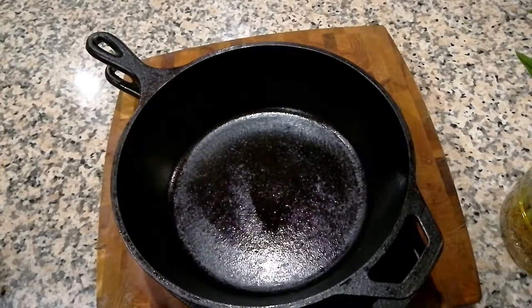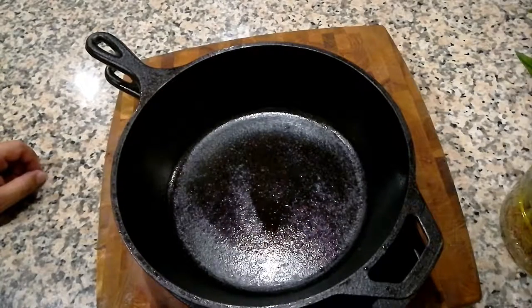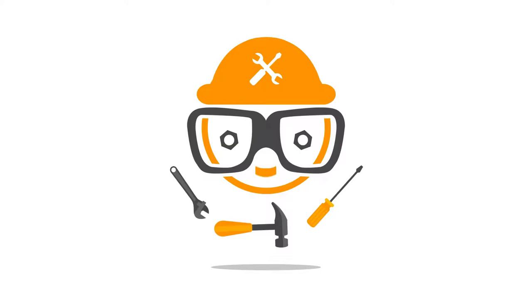So that's how you season and wash your cast iron pots. Please let me know any other techniques you may know of. I appreciate you watching — if you have any comments, hit the subscribe button, and I really appreciate your continued support.